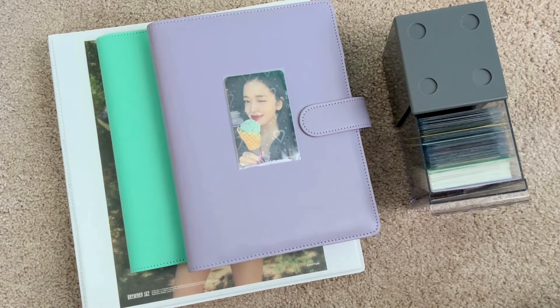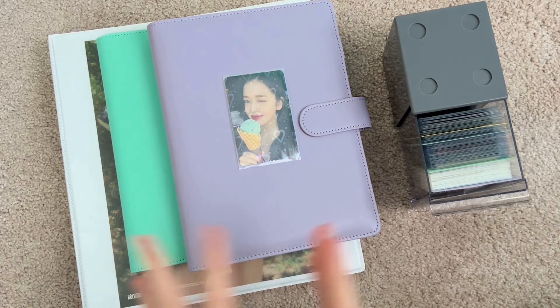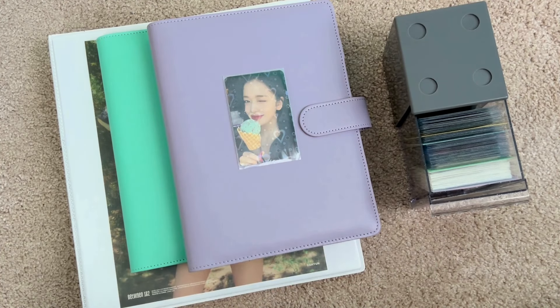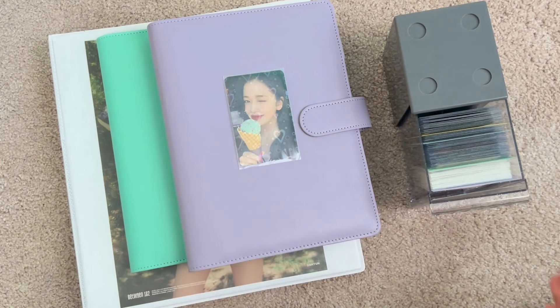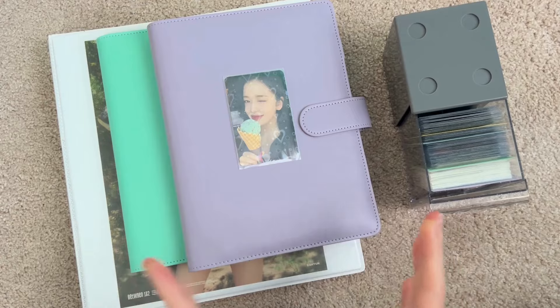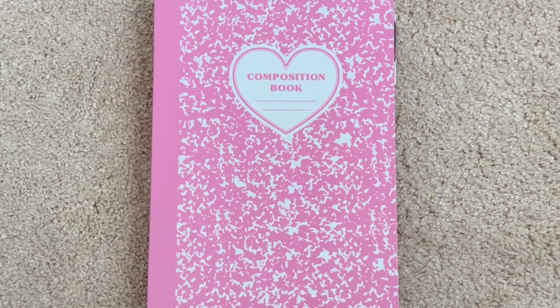Hi everyone, welcome or welcome back to my channel! Today I will be storing photocards. I know it's literally been nine months — I'm so sorry for the disappearance on my channel, life happened, it's all good, we're fine. I have so much to store as you can see, I also have a lot to discuss, so grab a snack, grab a drink, it could be a little bit of a long one.